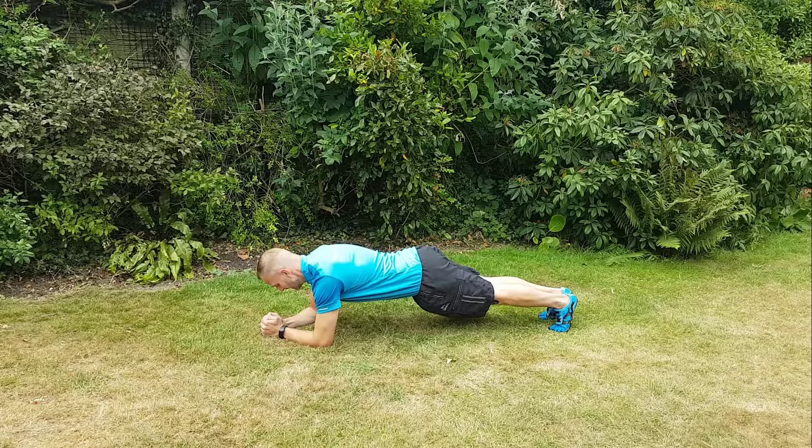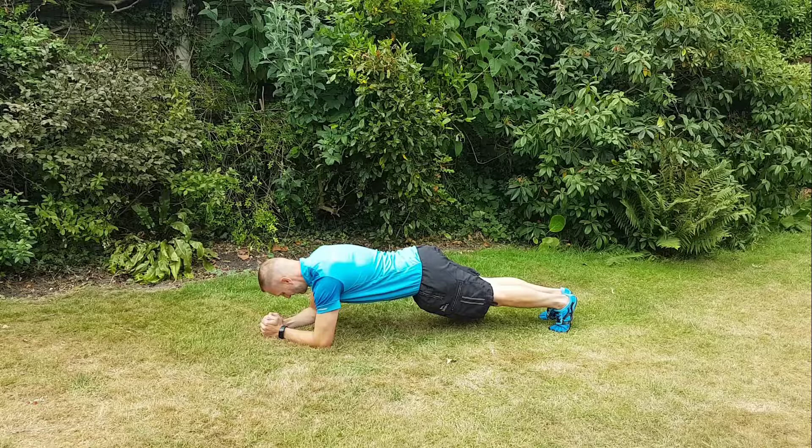Tense your tummy as if somebody's going to tickle you or punch you in the stomach — it's the same sort of thing. You'll really feel this digging in deep. Concentrate on your breathing: in through your nose and out through your mouth, and just hold it.